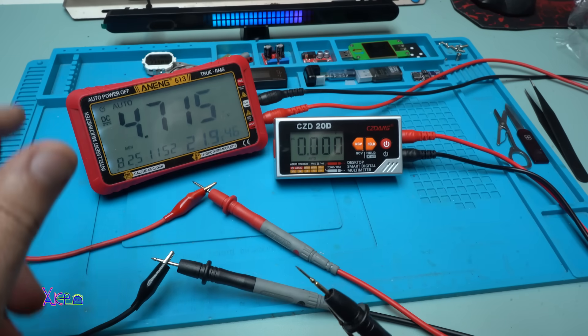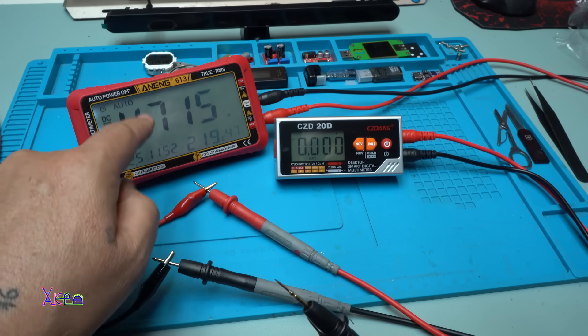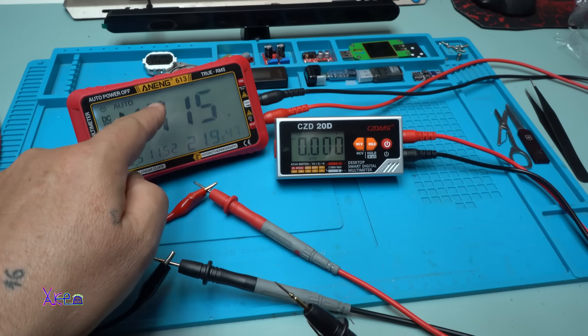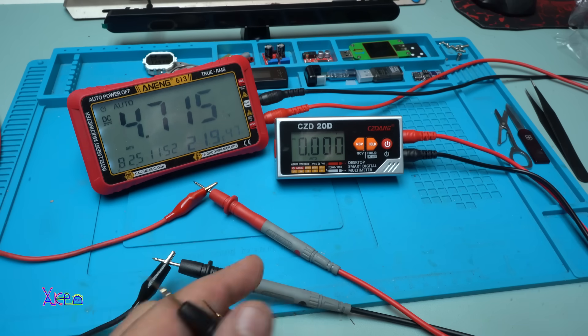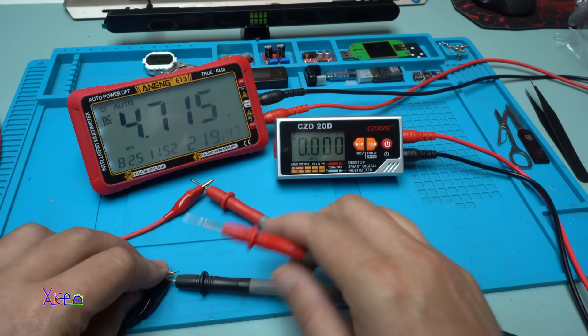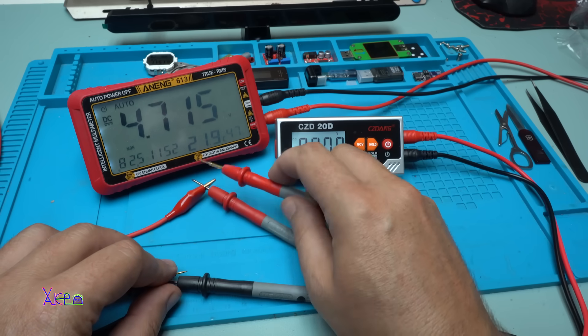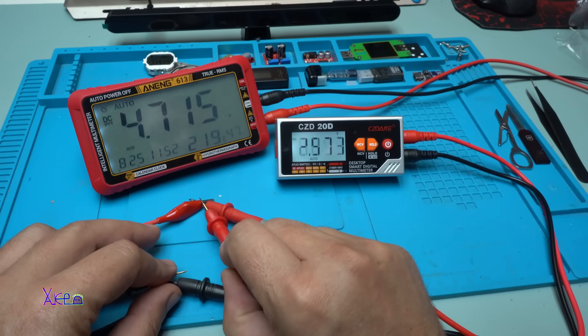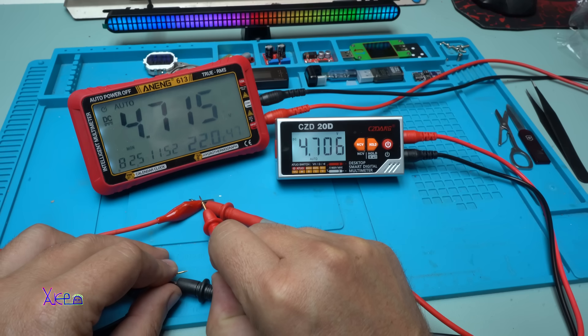Right now from my power supply I'm sending 4.7 volts. On this ANEX 613 reference meter the result is 4.715 volts. This multimeter reads 4.706 volts — that is great!